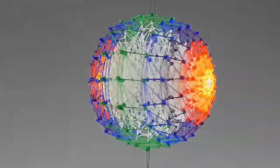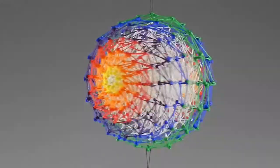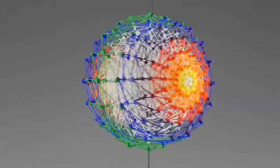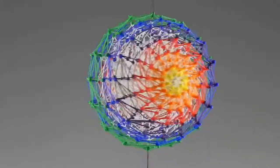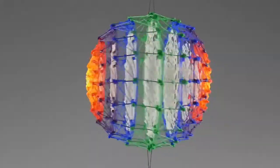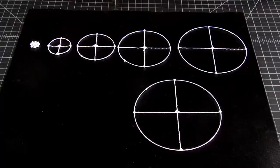If you happen to decide that it is the super distracting case, then the infill also helps you to turn down the visibility of the opposite side. The simple empty sphere is made out of a few basic circles and the infill is as simple as filling these few circles with some kind of a pattern.